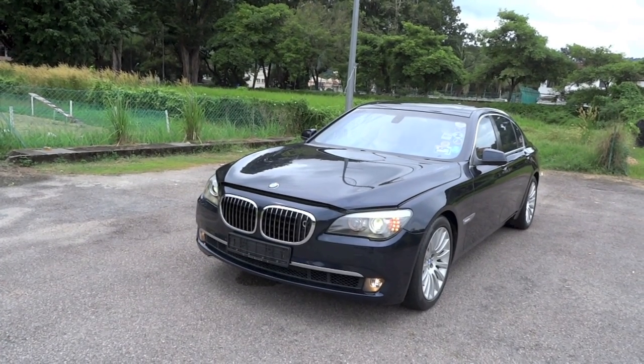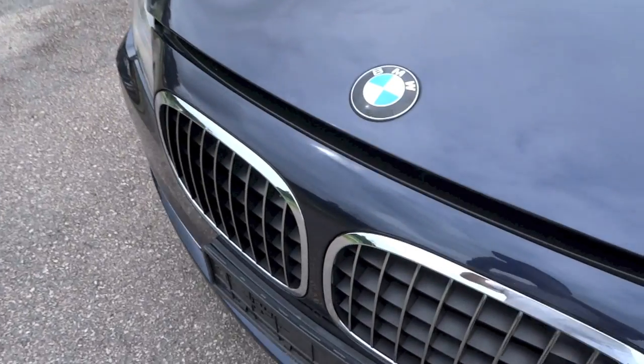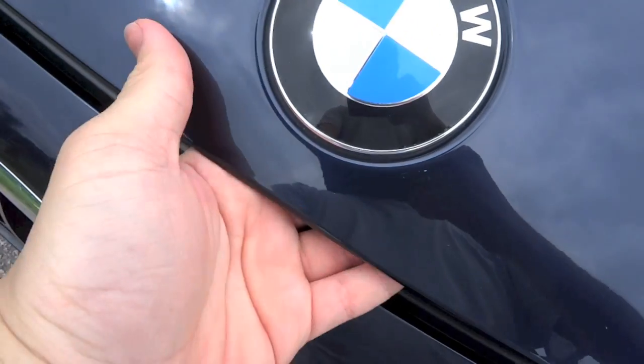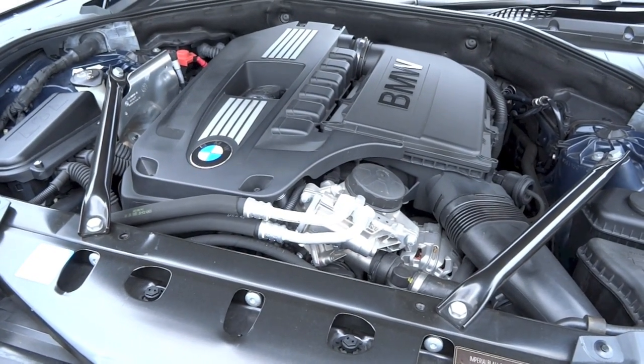The 5th generation 7 series first made its debut in 2008, with the facelift appearing in 2012 for the 2013 model year. In 2015, the range was succeeded by the 6th generation 7 series.